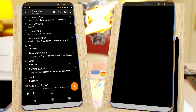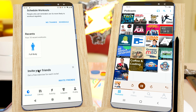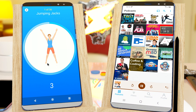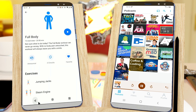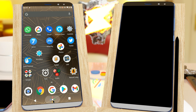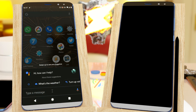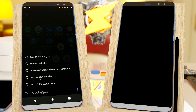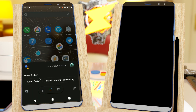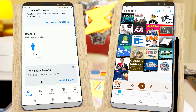I have a workout task here in Tasker that starts playing podcasts on my second device and launches a workout app on this one, clicks a bunch of buttons and pauses it so it's ready to use. I can call this from the Google Assistant by simply launching the Assistant and then saying Run, Workout and Tasker. It'll do the same thing.